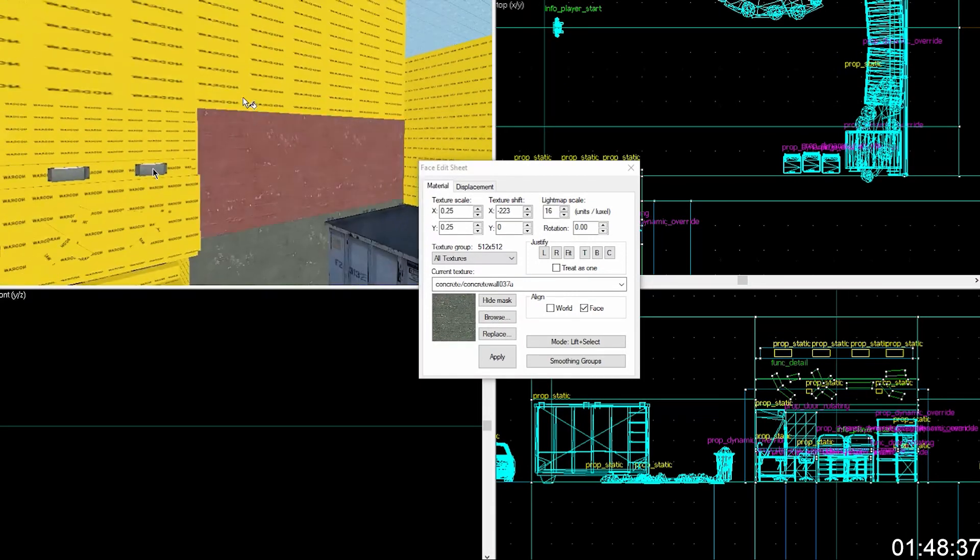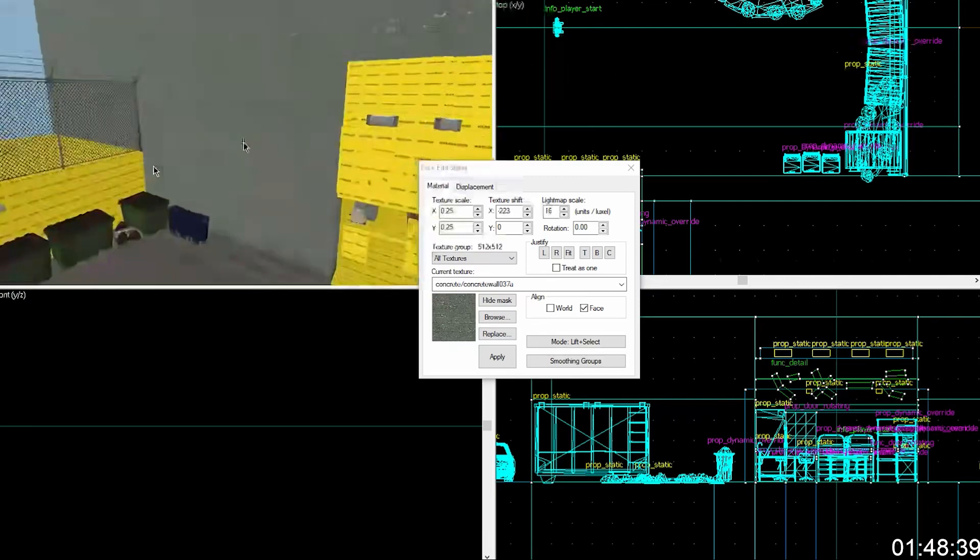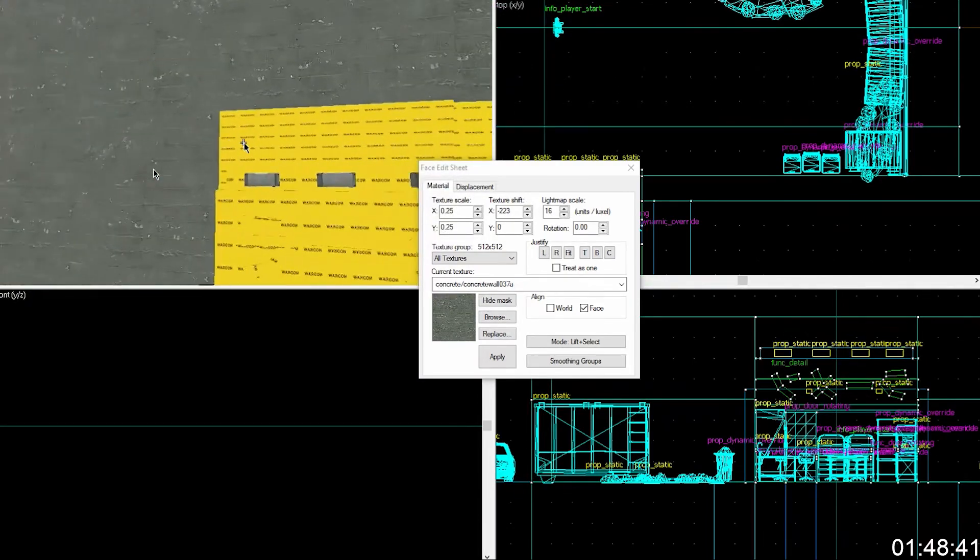You actually want to chop it below the top of where the texture cuts off so you don't have that kind of thing — but then you get into this annoying loop, basically.